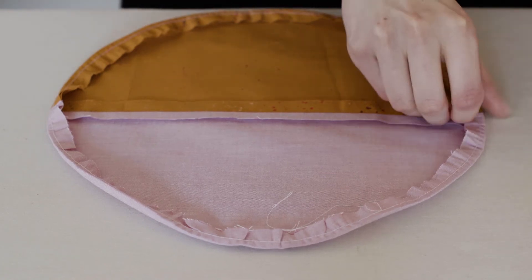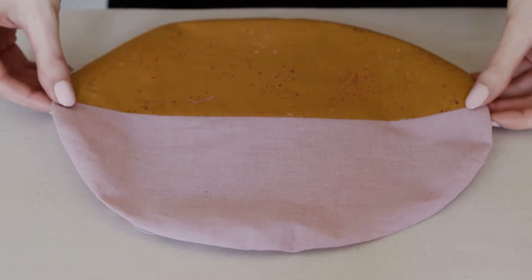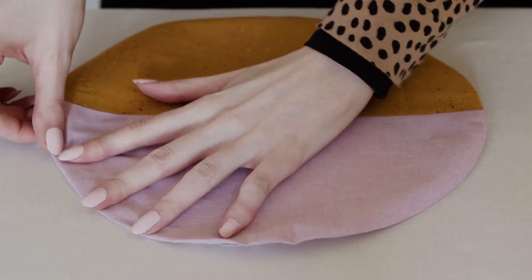If you need to finish a raw edge along a curve by folding it over, such as for a skirt hem or applique, you can easily get an even, clean fold by using something called ease stitching.